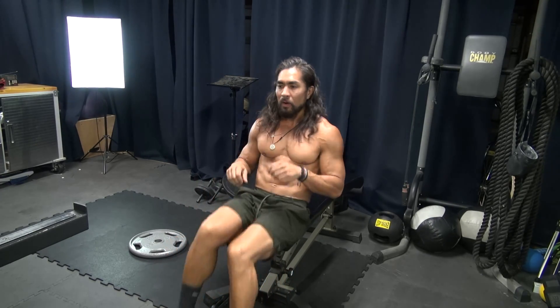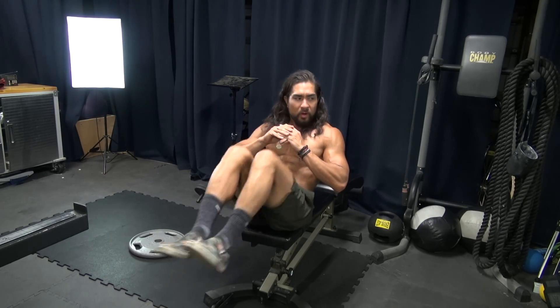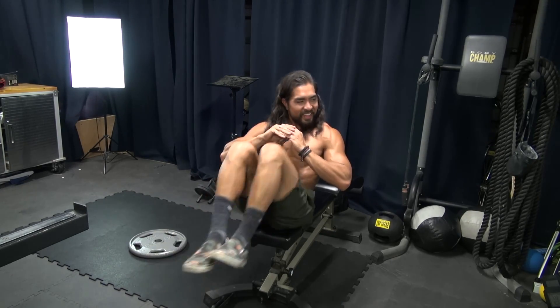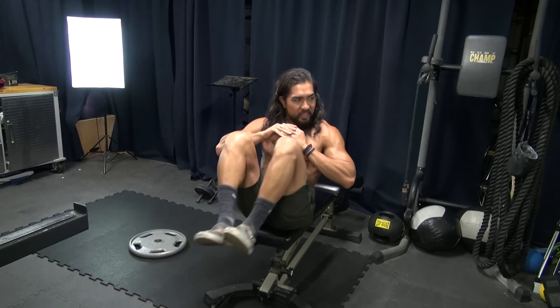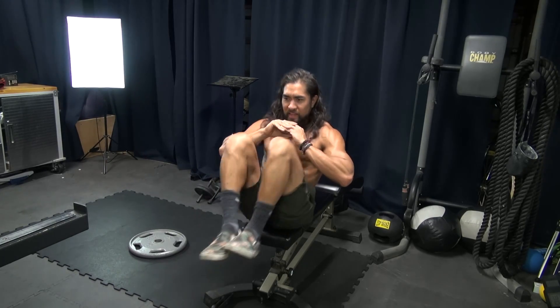Alright, let's get 20 of the leg extension ones. Performing 20 reps: 1, 2, 3, 4, 5, 6, 7, 8, 9, 10, 11, 12, 13, 14, 15, 16, 17, 18, 19, and 20.